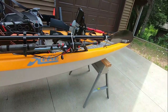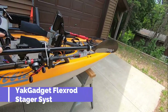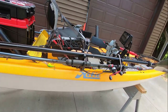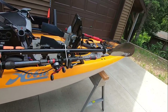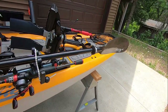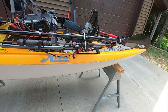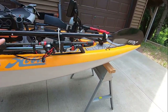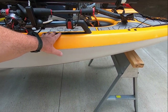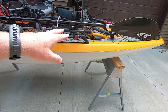Coming around the side, these are Yak Gadget. This is a Yak Gadget mount that holds two rods and your paddle. It holds them out away from where you're working so they don't get in the way of everything else. That mounts in the H-rail track. I used to use it in the regular track before I got the H-rail and it worked really well there too.